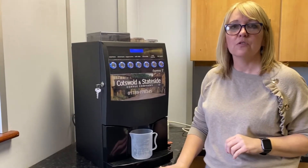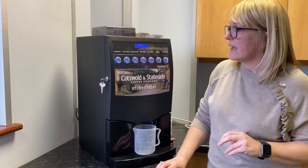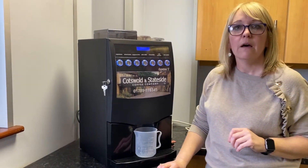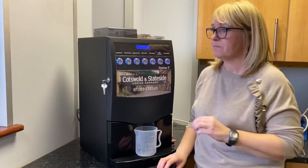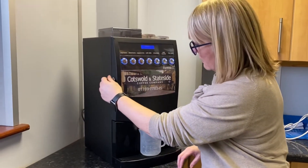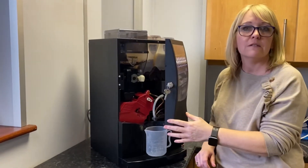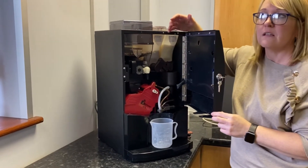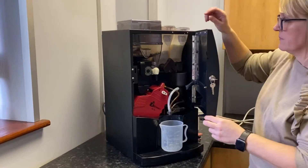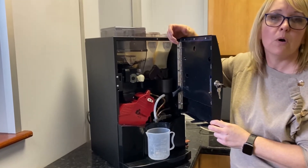Hi, I'm Penny from Sourced Coffee Company and I'm just going to demonstrate today how to do the cleaning on an Espresso S bean-to-cup coffee machine. The first option that we can do is a quick rinse on the machine, which just rinses some hot water through the mixing bowl. This can be done on a daily basis as many times as you like just to keep the mixing bowl clean.